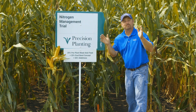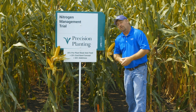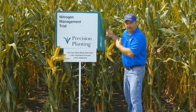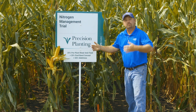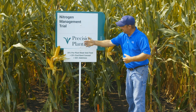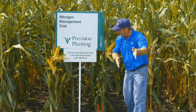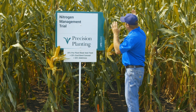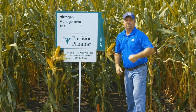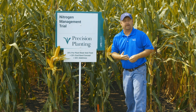This is our triple split program. This is a program that's done so well at the PTI farm over the last three years, and this could be our fourth year in a row by the way some of this corn looks. We're spoon feeding along with weed and feed, another 25% with our planter with Conceal, and then the last spoon feeding comes from side dress — giving ourselves a chance to finish feeding this corn. This has been a rockstar nitrogen program for us.